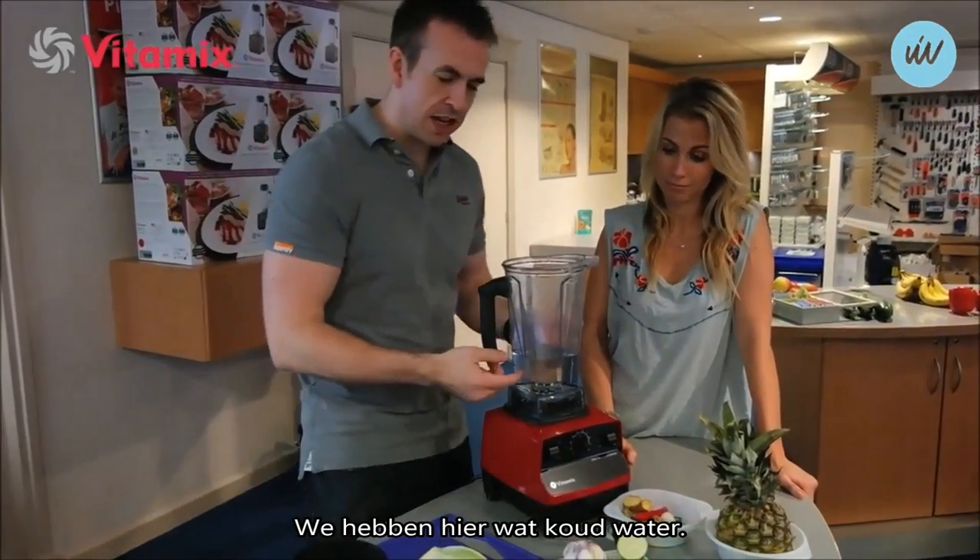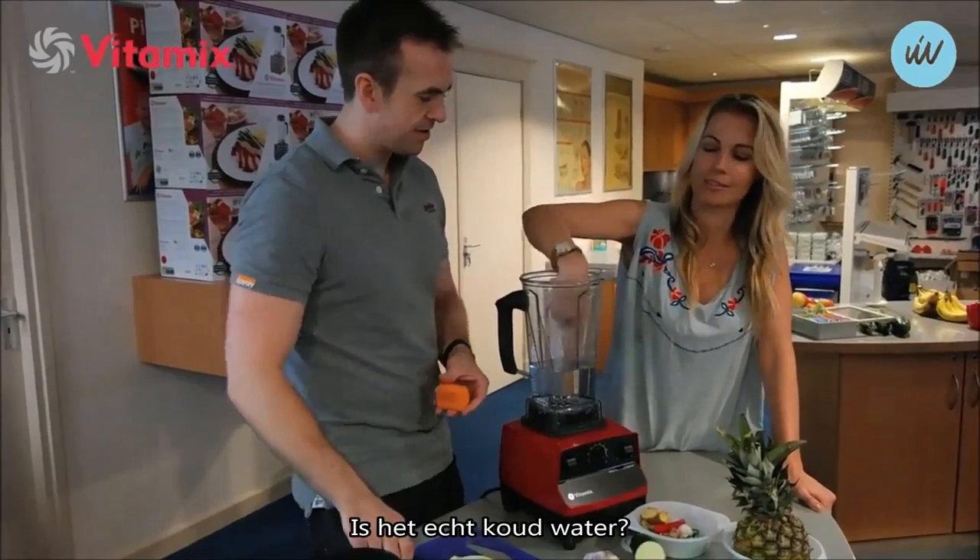So we've got some cold water here. When you make soup, it's definitely cold.